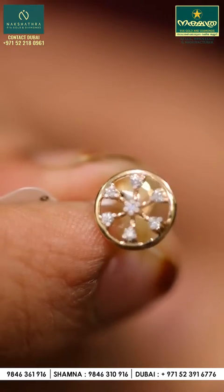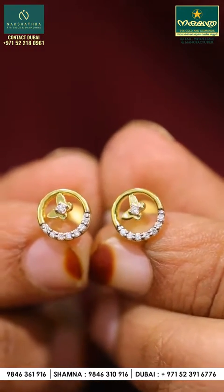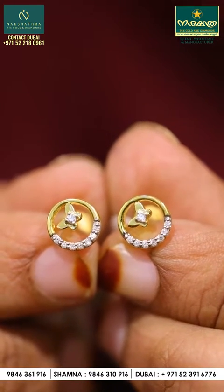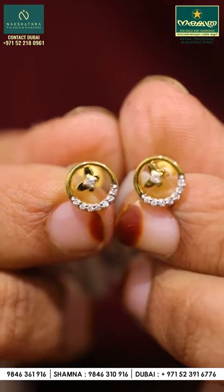It is a super ideal model. It is a simple round design. It is a very beautiful design — a very cute collection.